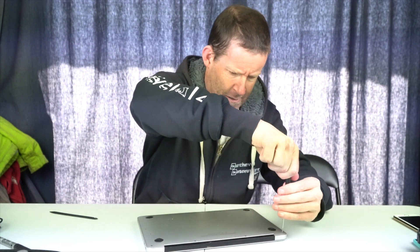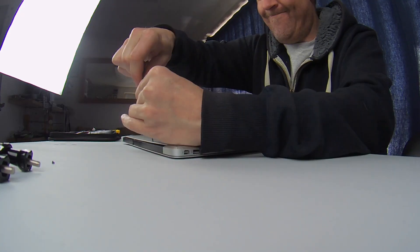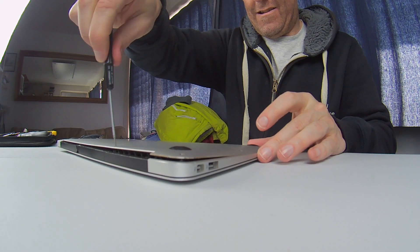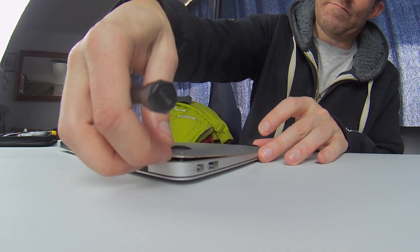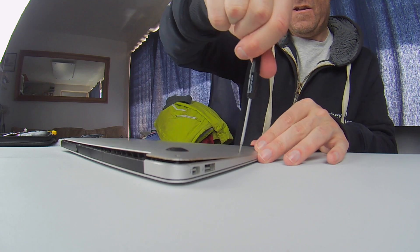I've never seen one of these explode, but that doesn't matter. It really gives me the heebie-jeebies. And the screws are stiff because they are under pressure, and literally you can see immediately the case is already starting to open up.